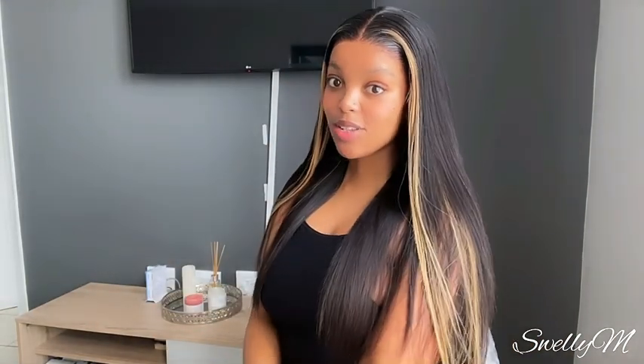Hi fam, welcome back to my channel. So on today's video I will be installing this unit from Ikela Wig. Let me know what you guys think about the hair in the comment section down below. Row to 15k.